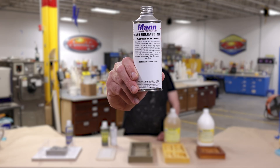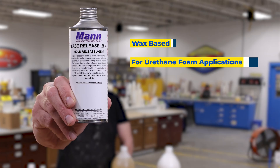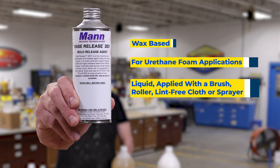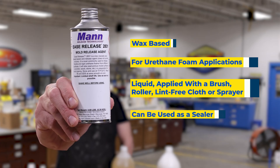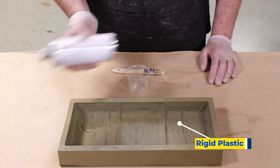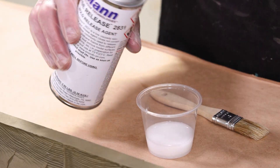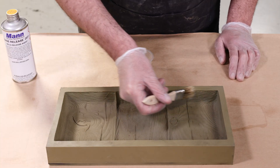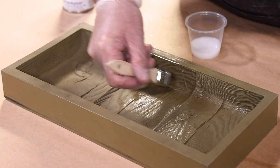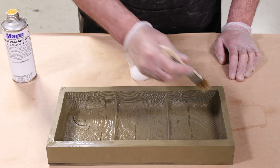Ease Release 2831 is a non-silicone, wax-based release agent specifically formulated for foam applications. It is available only in bulk as a liquid — there are no aerosol options. It can also be used as a sealer on porous surfaces. It has a milky white appearance when first dispensed but applies clear to your molds. It is specifically formulated for polyurethane foam and contains no solvents that will interfere with the expansion ratio of foam products. It should be applied in two to three applications and can be applied with either a brush or spray.